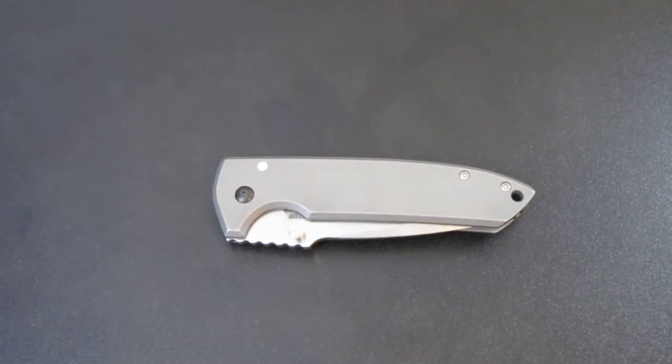Hey, what's going on guys, Carter here. In this video we're going to be discussing carbonized lock faces. Some of you may be familiar with that term, some of you might not be. So I'll just run through and tell you exactly what it is, what the benefits are, and things like that.